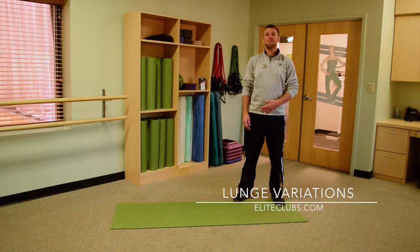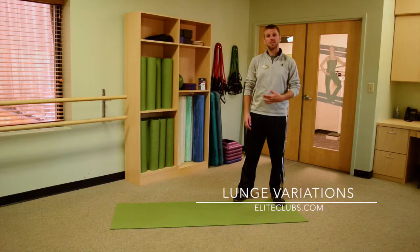Hi everyone, my name is Jordan. I'm a personal trainer at Elite Sports Clubs and today we'll be talking about variations of a traditional lunge.